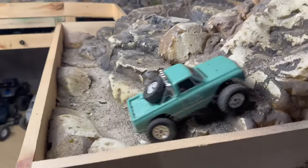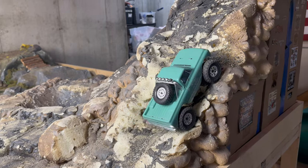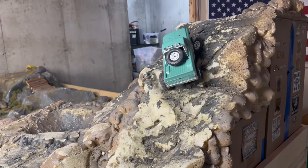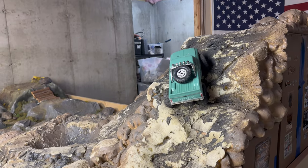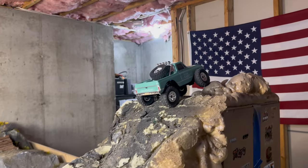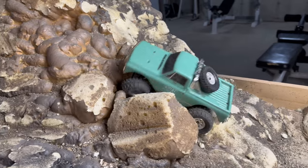Let's try Hell's Gate one more time. I got too heavy-handed with the throttle there. Getting slippery over there. There we go. I like it.